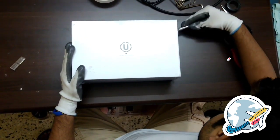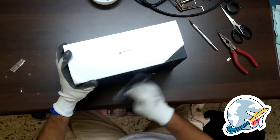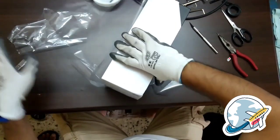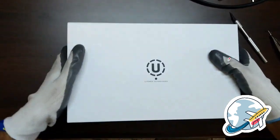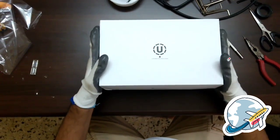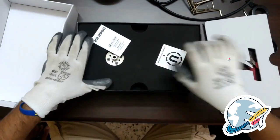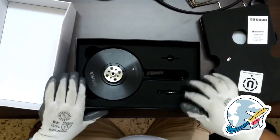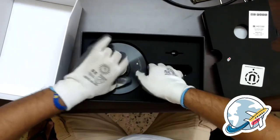Let's get it out. Here we have it. Very nice packing. Smell of new motors, I love that.